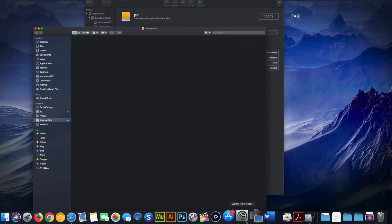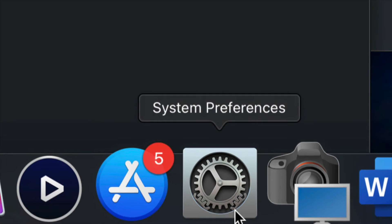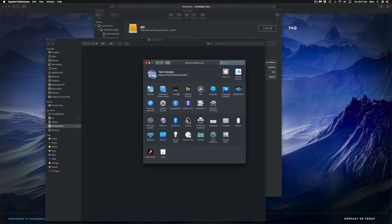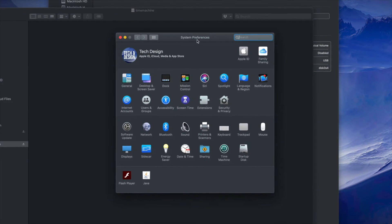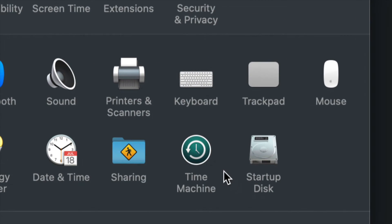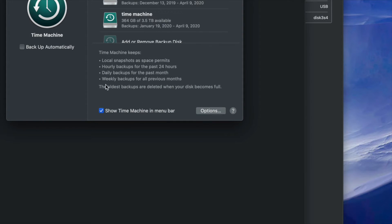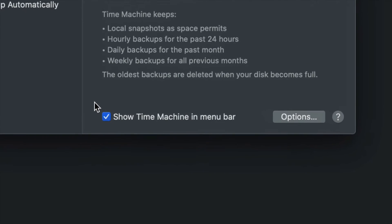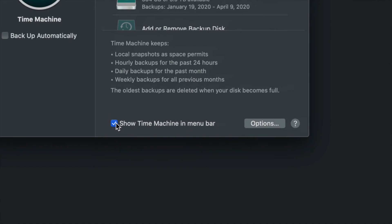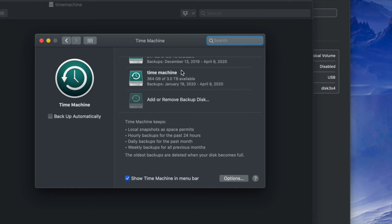Now I'm going to set up Time Machine. Go into System Preferences — you can find it via Spotlight search just like we did for Disk Utility. Once in System Preferences, click on Time Machine. One important thing: click 'Show Time Machine in menu bar' and make sure you have a check mark there.